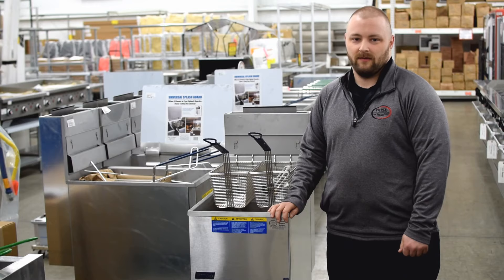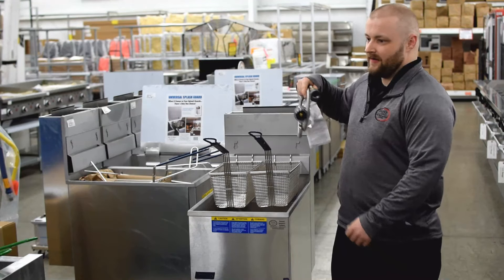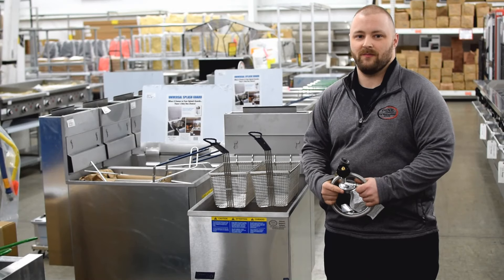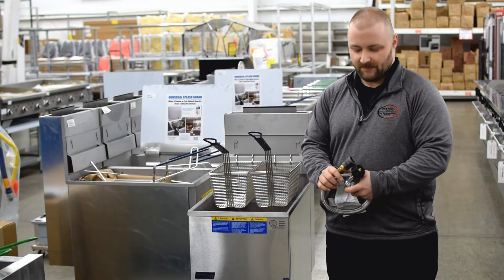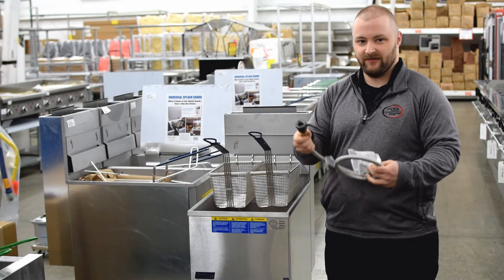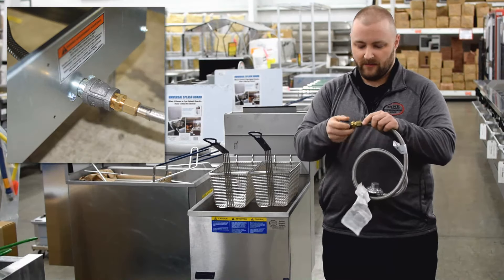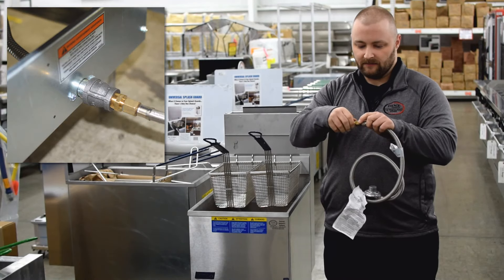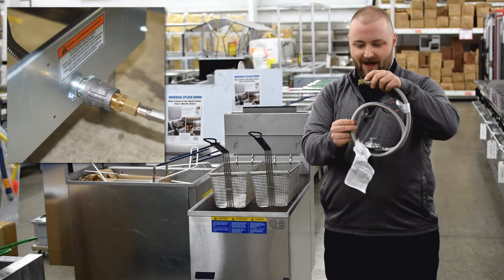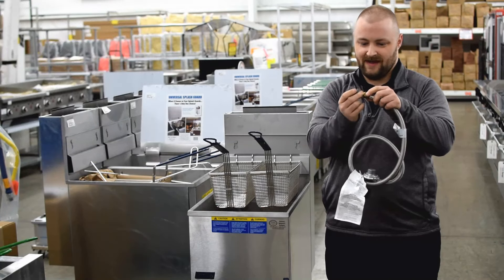If you're operating a Pitco Propane Fryer, you will need a special propane gas connection, which we sell here at Dine Company. Because the gas connection on the back of your Pitco Fryer is three-quarter inches, you will need an adapter to pare that down to a half-inch line. As you can see here, we have the adapter to your half-inch line, and this will adapt your half-inch line to your three-quarter-inch connection.